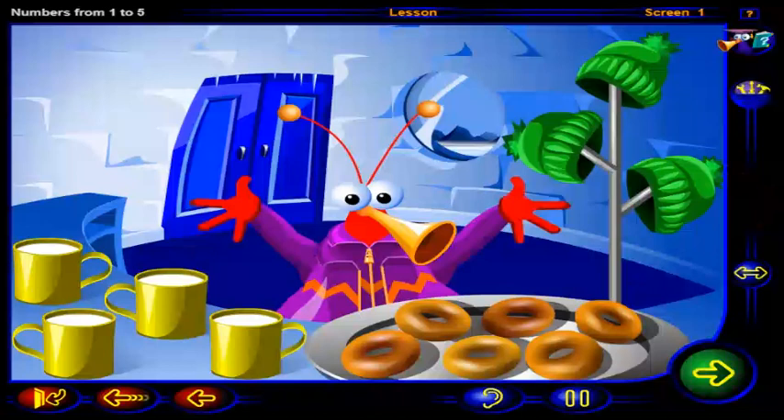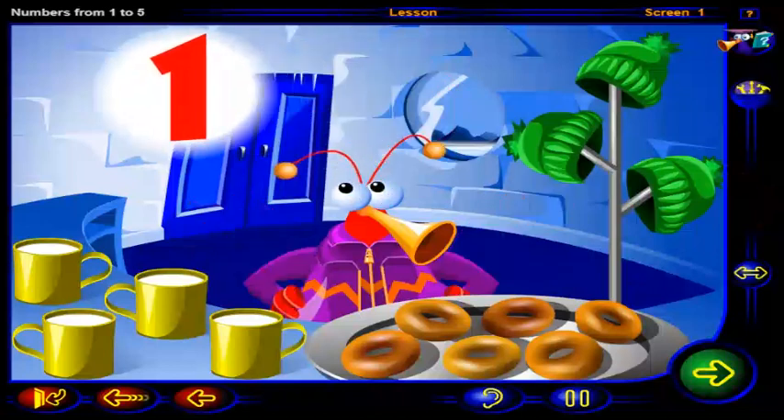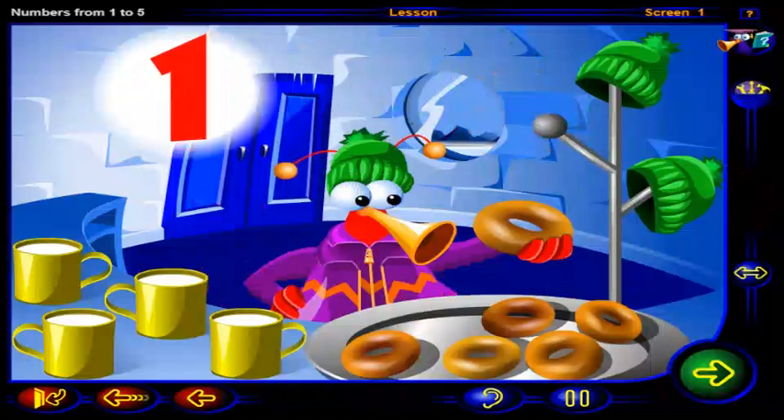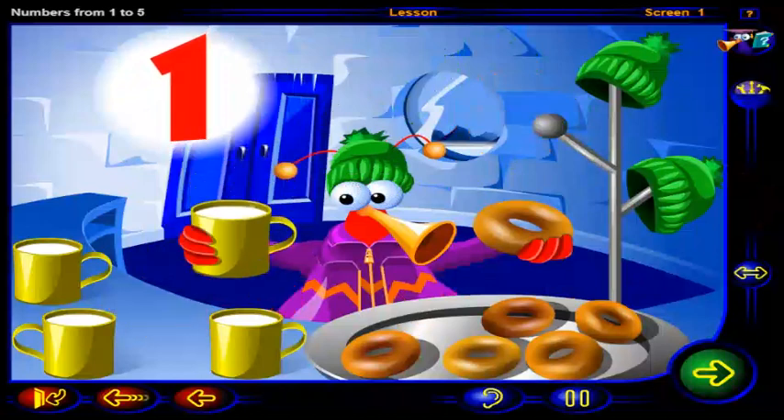Here are some more things to warm you up. Click on the number to help our friend. One woolly hat. One yummy bagel. One hot cup of milk.